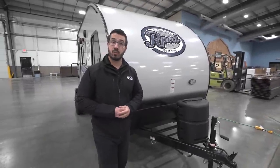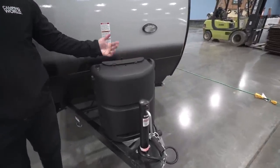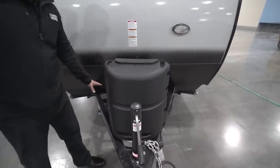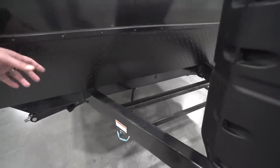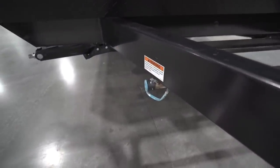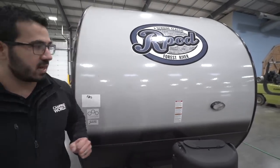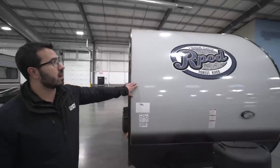Starting off right up front, you have your 20-pound propane tank with a cover. To access it, simply undo the thumb screw, lift up the door, and you're in. Behind that you have rails for your battery. Coming up the front you have black diamond plating to help protect the front end from rocks and debris thrown up by your tow vehicle. Right down here you also have a propane quick connect — hook up a grill right there and it'll feed off the 20-pound bottle instead of the small green ones. And over on the side there's a light for hooking up or disconnecting at night.